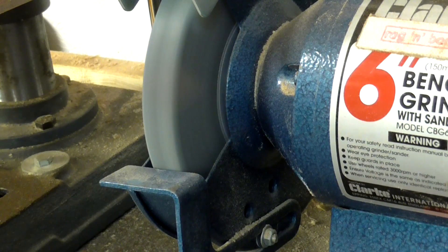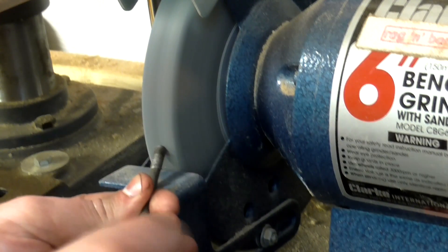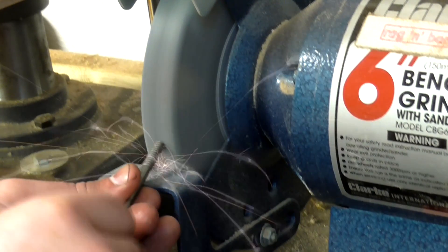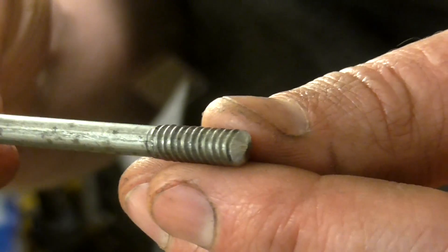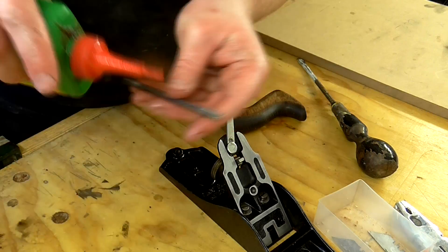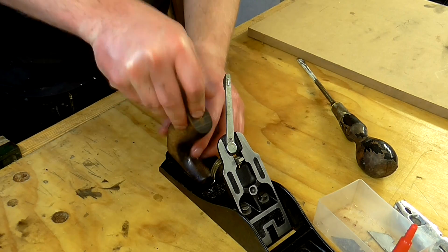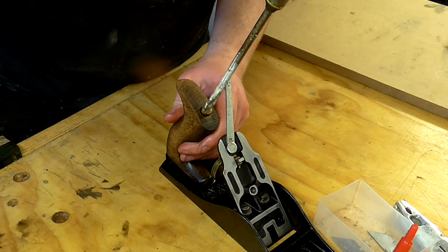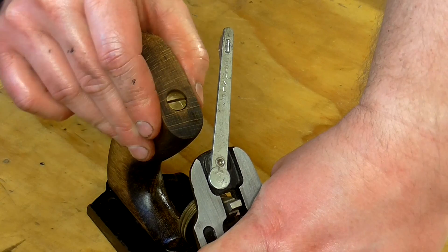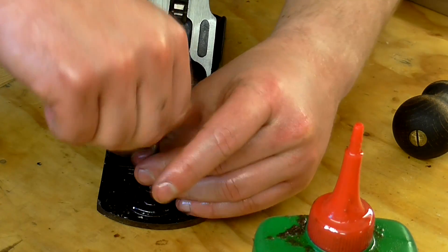Next I needed to shorten the bolt that held down the back handle to get rid of the wobble that was there previously. I took a very slight amount off each end on the grinder and I expected to have to come back later and take some more off. I added oil to the threads and refitted it, and actually it cinched the handle down tightly so no further adjustments were needed. Then I refitted the front handle, again oiling the threads.